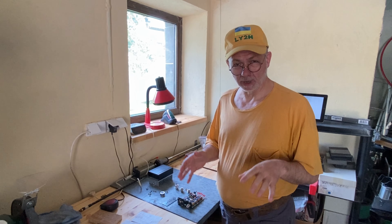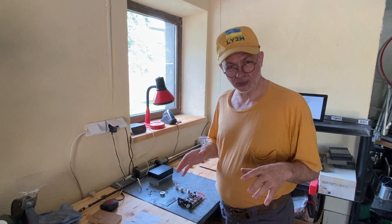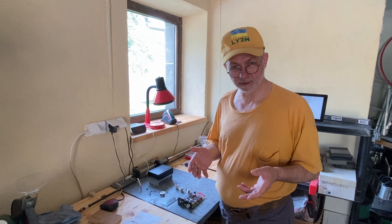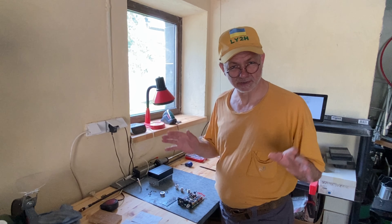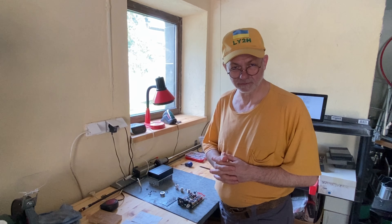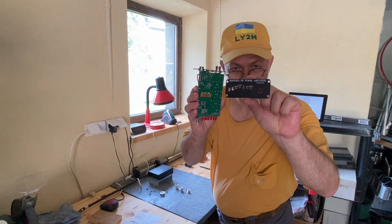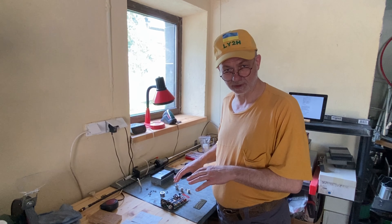When we speak about Chinese simple and cheap 45-watt HF linear amplifiers, we normally have two finished products in mind: one is called MXP50M and another is Mini PA50. It's important not to mix these two up — they are different products and different power amplifiers. In today's video I'm not going to talk about the MXP50M because I don't own one. I have the Mini PA50.